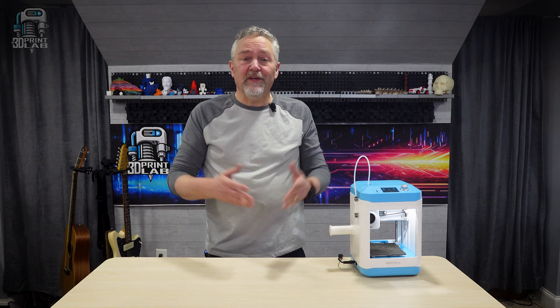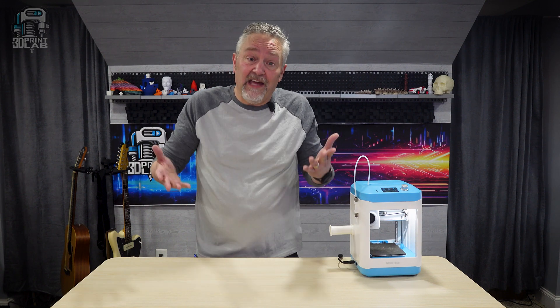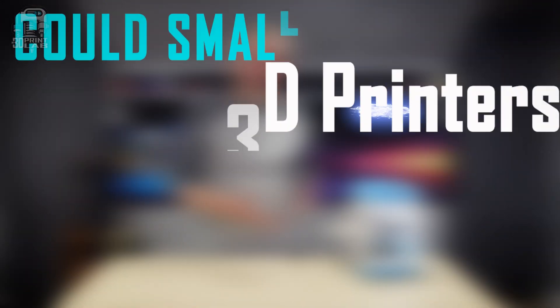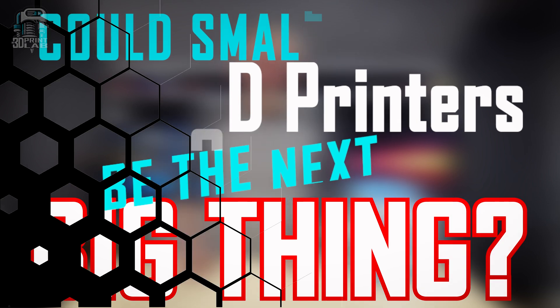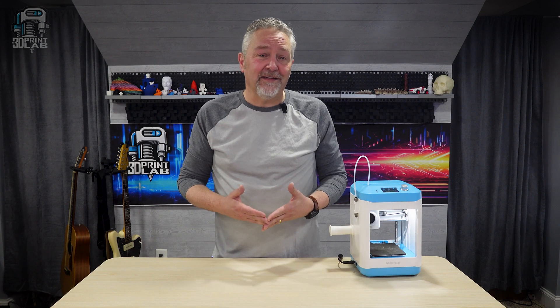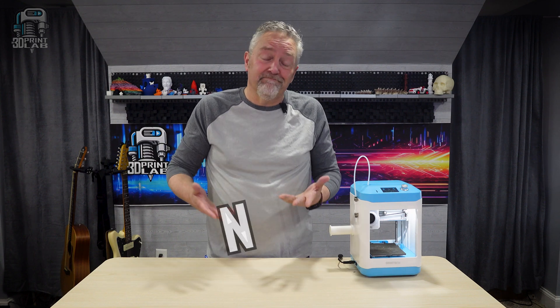Is it just me or does everybody seem like they're always wanting bigger and bigger 3D printers? Is it possible we're going in the wrong direction? Today I thought we'd take a look at the new GTECH M1 Mini and ask a huge question: could small 3D printers be the next big thing? When GTECH first contacted me about this 3D printer, I pretty much said no.